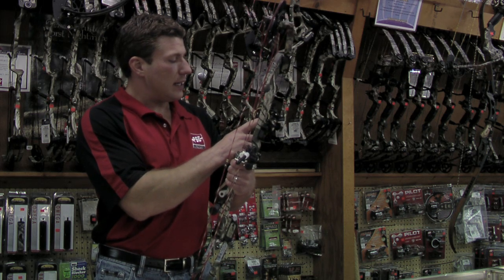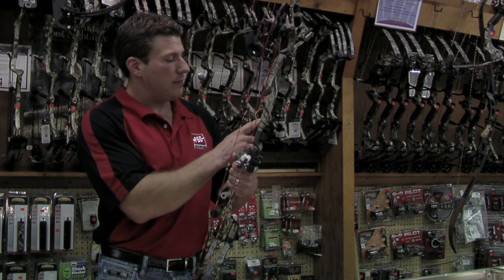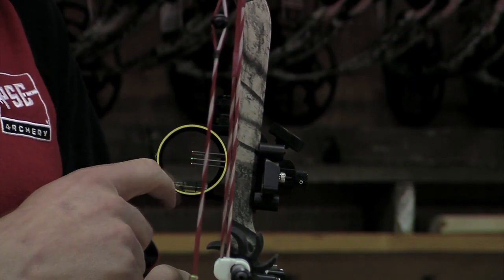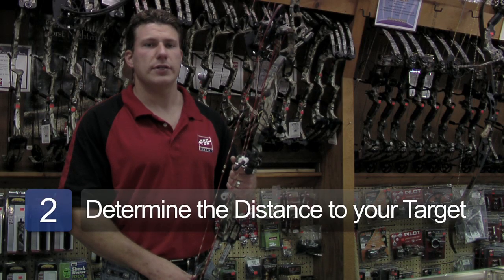You'll notice this sight has multiple pins. Each pin is for a different distance. The top pin is for your closest distance, usually 20 yards. Each pin after that is for 10 yards further. Before you start aiming, it helps to determine the distance to your target so you know which pin to select.